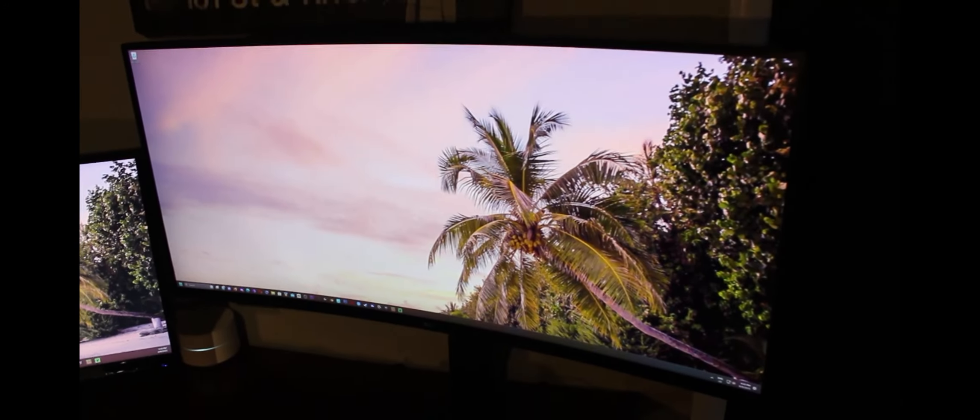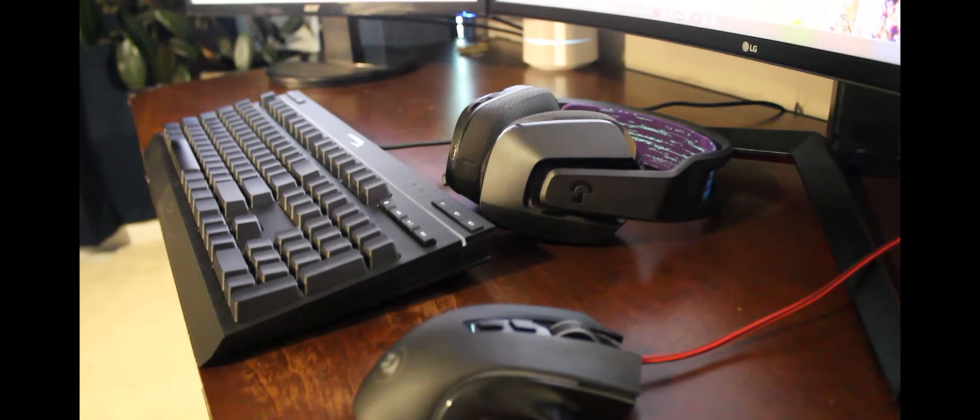As you can see, I am running a dual monitor setup. My main monitor is this 1440p LG UltraGear — it's an ultrawide monitor with a nice pneumatic stand, and it can rotate from side to side a little bit. My secondary monitor is this little 1080p Acer.